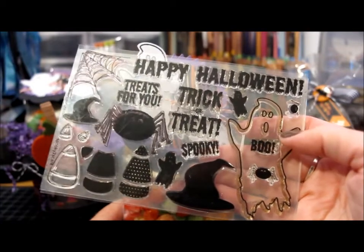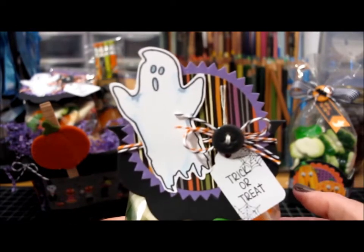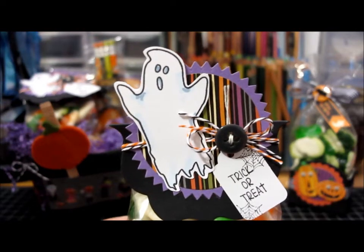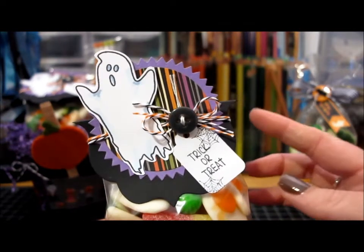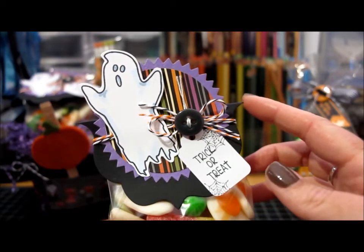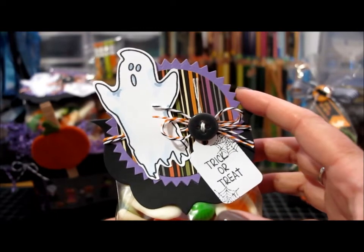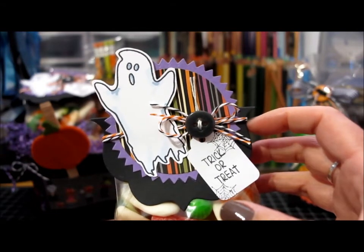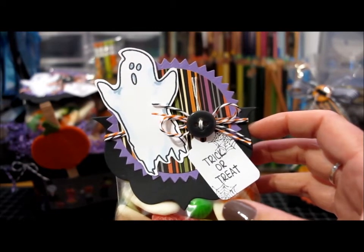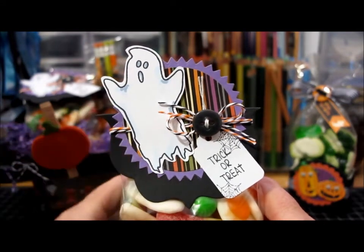I just used the ghost. I stamped it, cut it out, and colored it with markers. Then I used a label die from the Stamps of Life to create the topper — it's just scored in half and folded. I also used a couple of different Spellbinder circle dies, some orange and white and black and white baker's twine for the bow, and then decorated it with a button from my stash.